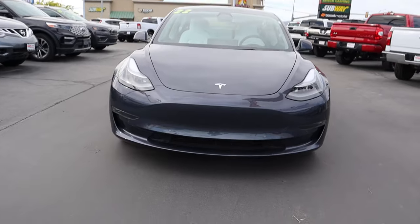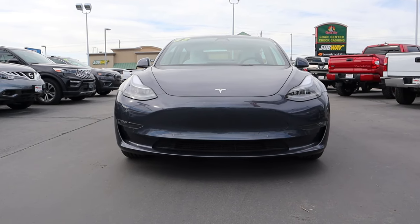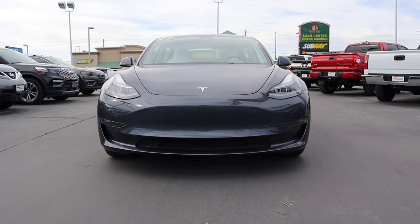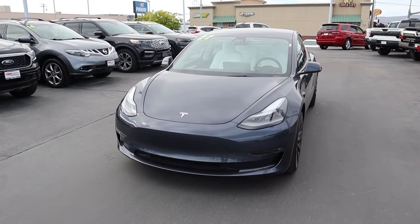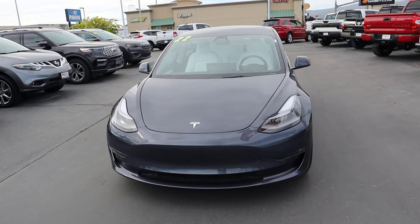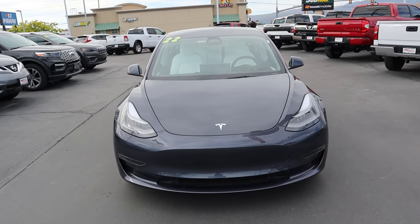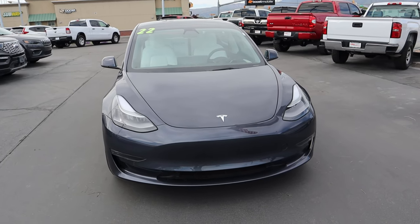It has a really distinctive look, and I definitely think this looks a lot better from a front end perspective compared to the Model Y because the proportions just make sense — they were kind of built out for this car. So let's go over some performance stats with the Model 3. It's a dual motor car, 315 miles of driving range.